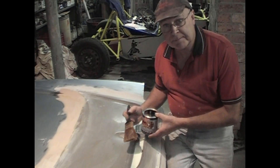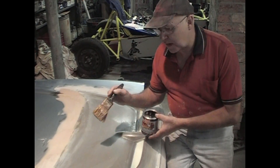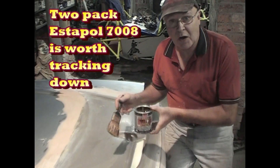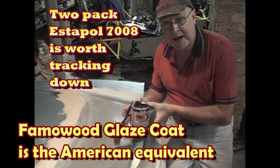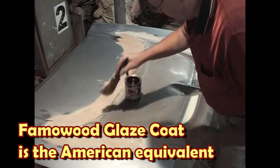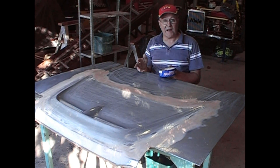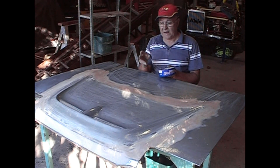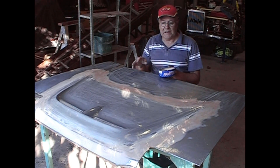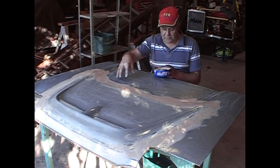I've blended all the edges in, sanded it with wet and dry, and now I need to seal the body filler so that the fiberglass resin won't eat into it and lock into it. The best thing to do that with is high quality floor varnish or decking varnish. I've painted the bonnet with two coats of lacquer, lightly sanding between coats and after the final coat. Remember, the reason you put that lacquer on is not to make your die glossy but to seal all the body filler so that the resin won't get in and lock into it.